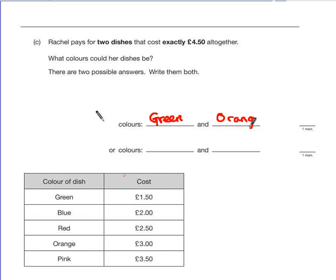The thing we should realise is that one of the values has to end in 50p and one has to end in £0 so that we get the 50p at the end. That means we can't have blue and orange together, and we can't have red and pink together — so that cuts down our combinations considerably. Looking at the next possible combination: £2.00 add £2.50 gives us £4.50. So blue and red is our next combination. Anything bigger added onto blue would be too much, and to add onto £3.50 we'd need a £1 dish, so pink doesn't work. Those are the only two combinations.